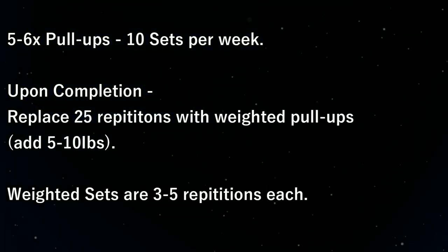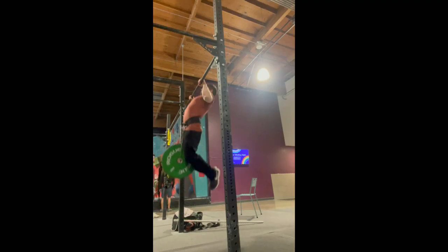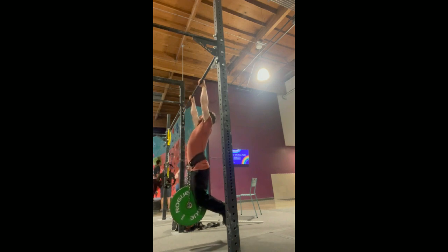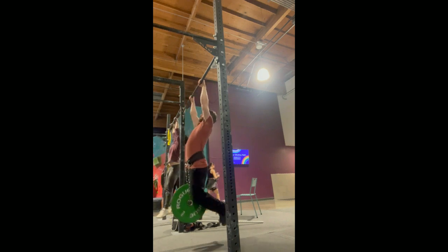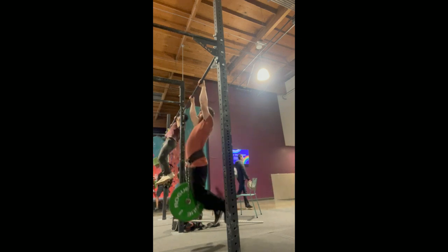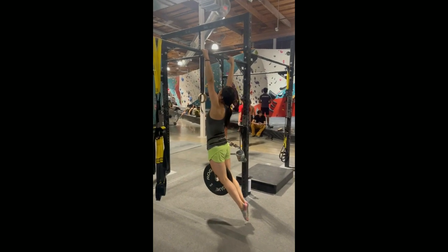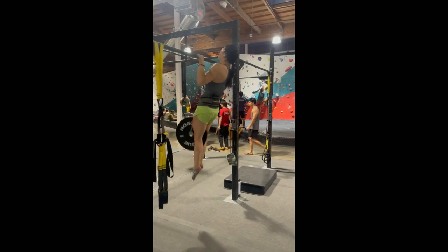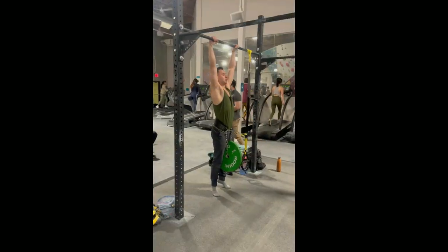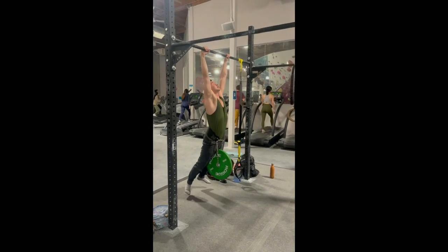From here, the formula to generate more powerful, higher pull-ups is simple. Starting with sets of five to six pull-ups, complete 10 of these sets per week. Once you can do all 10 sets without dropping under five repetitions, move on to weighted pull-ups — starting with an additional five to ten pounds — and replace 25 repetitions of the 50 to 60 you're completing per week. Make sure sets don't drop below three repetitions, or you'll need to lower the weight.